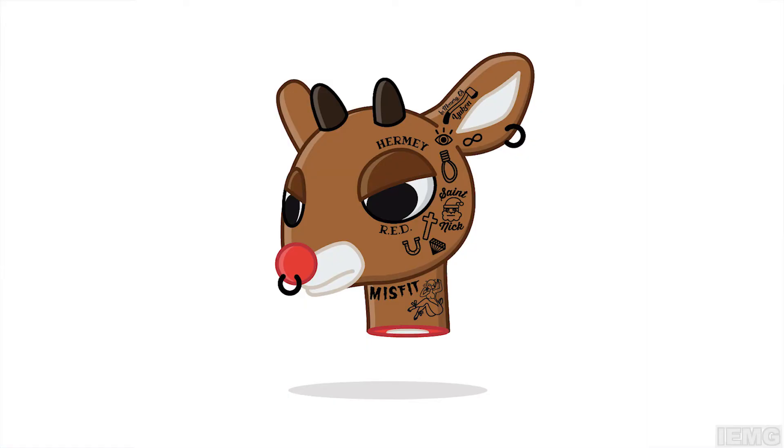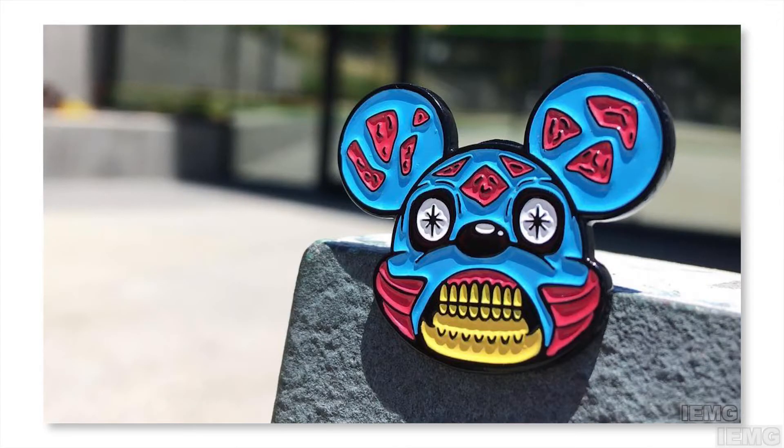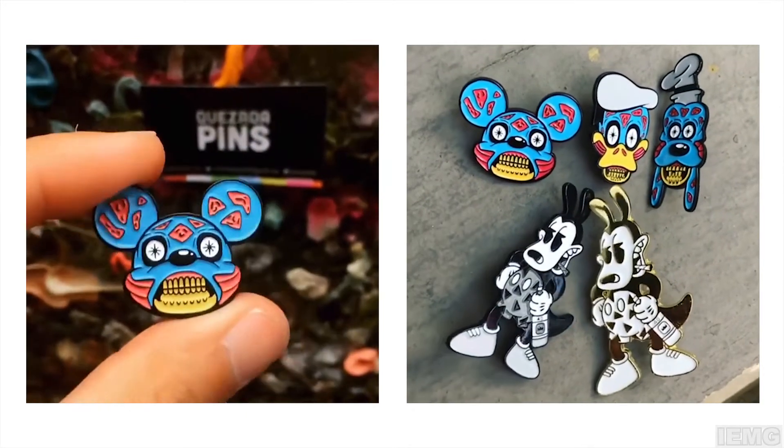The very first pin I did was a Rudolph with tattoos — a decapitated Rudolph head with tattoos and whatnot — so that was my first pin. The next pin I had was the Mickey They Live pin, so it's basically like Disney's Mouse head, the famous Mickey, and then the movie They Live, which was an old 80s movie. And that's how the series came up too, with Goofy and Donald.